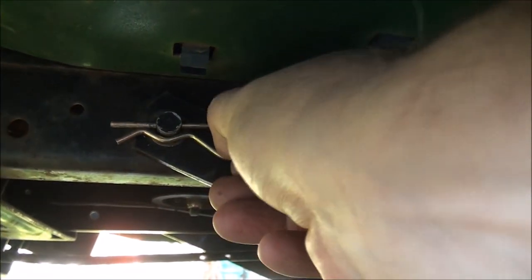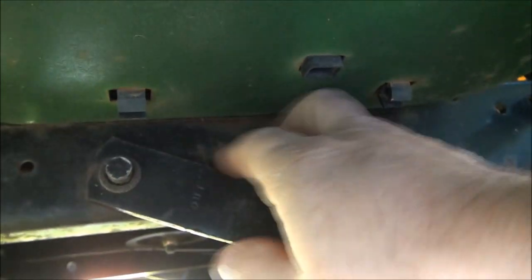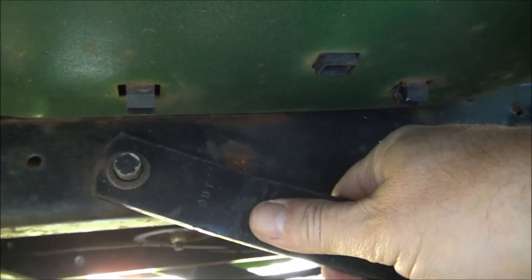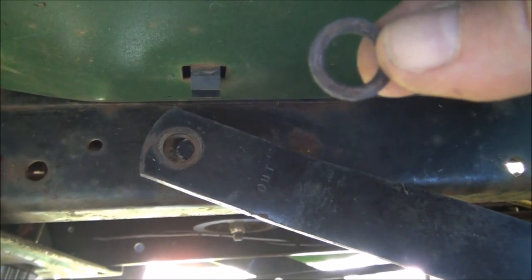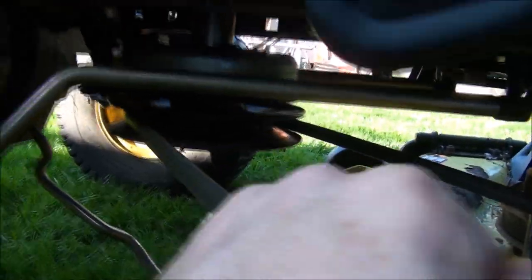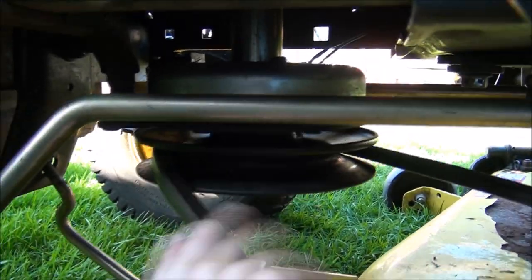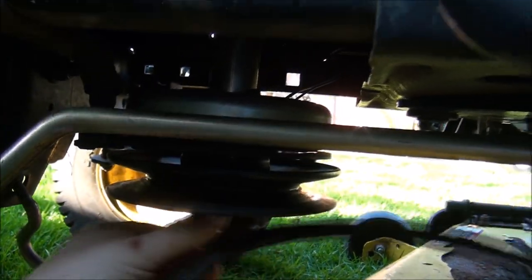Go ahead and get up to this cotter pin here. There we go. See if I can pull this bracket off. Yep, there was a washer on there — I found it. And it looks like if we just pull on this belt real hard, we can get it off the pulley here without too much trouble. Just like that.